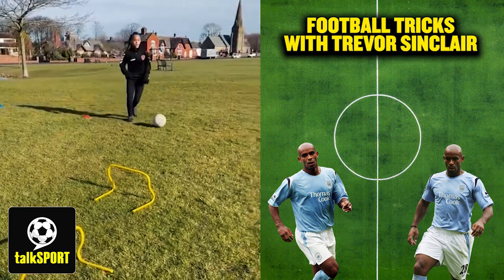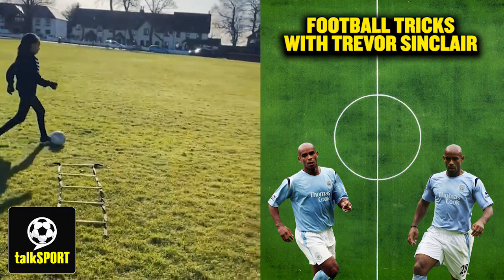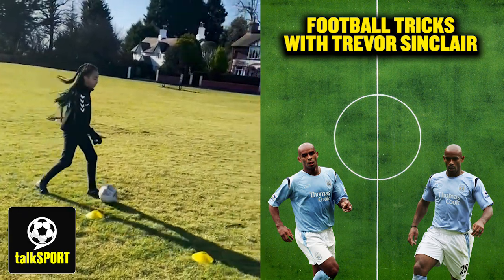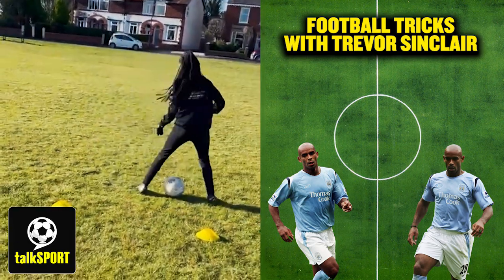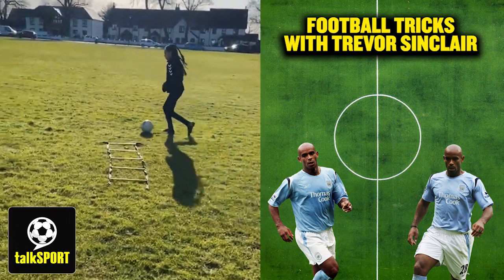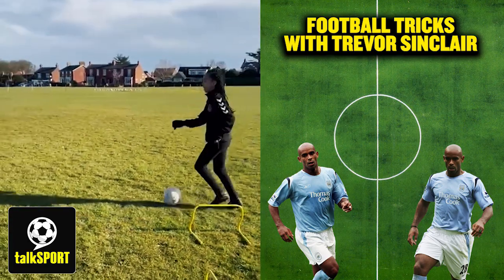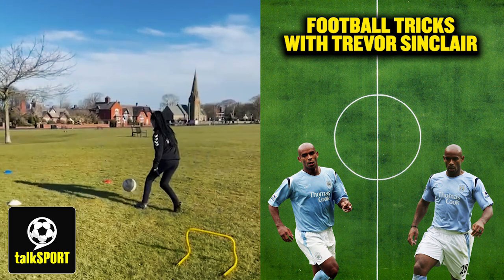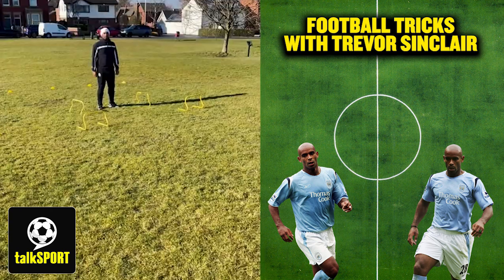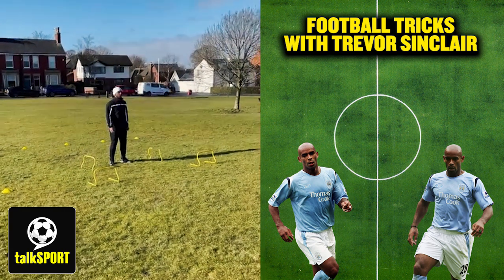Just part of the warm-up, just to get your muscles warmed up. Change direction. And rest. Okay then, so this one — just a little bit of agility with a bit of ball work at the end.